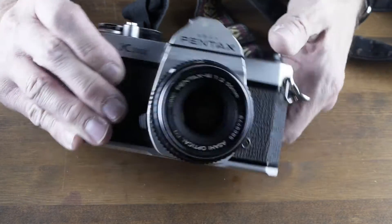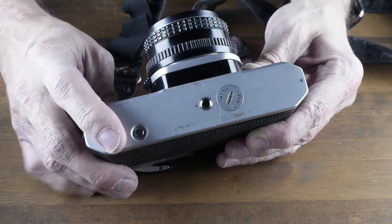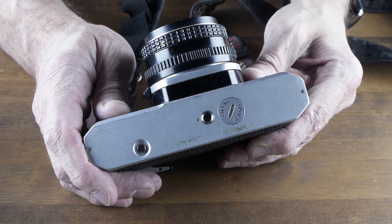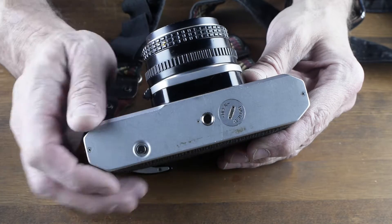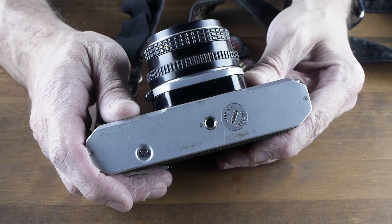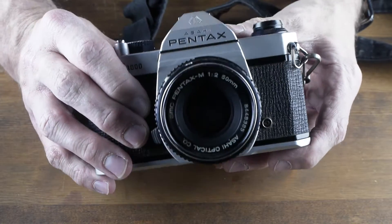It's got no bells and whistles. It only has a rewind knob on the bottom and a place for a battery on the bottom for the meter. The only thing the battery does is run the meter. There's a tripod socket and that's it. There's no motor — simple camera.